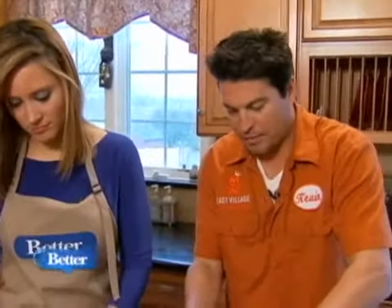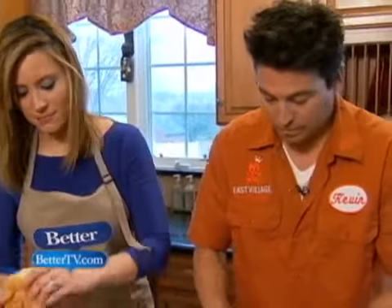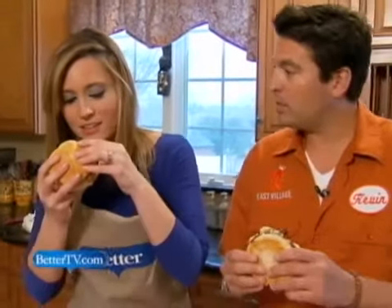This is called a match made in Super Bowl heaven. We're going to try it at the same time. Are you ready? On one, two, three — big bite!